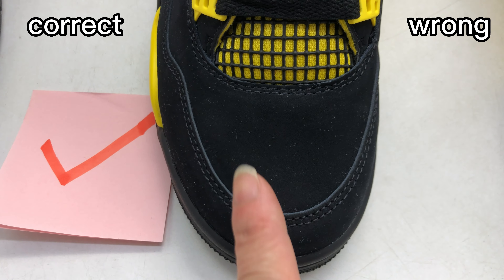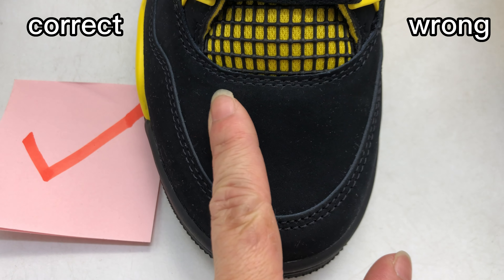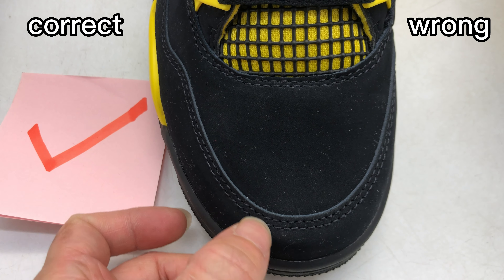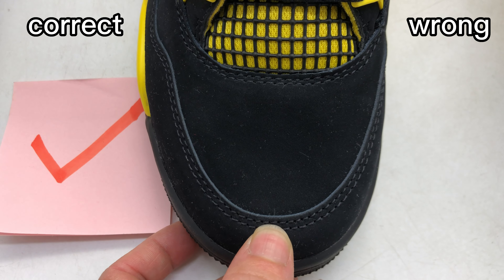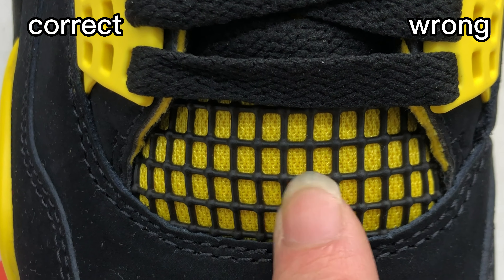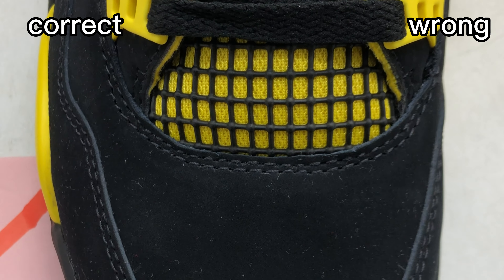Now move on to the shoe itself. Check the toe box first. For the correct one, we can see the toe box uses real nubuck material, and the cutting edge of the mudguard is very thin and tidy. This is the retail one.